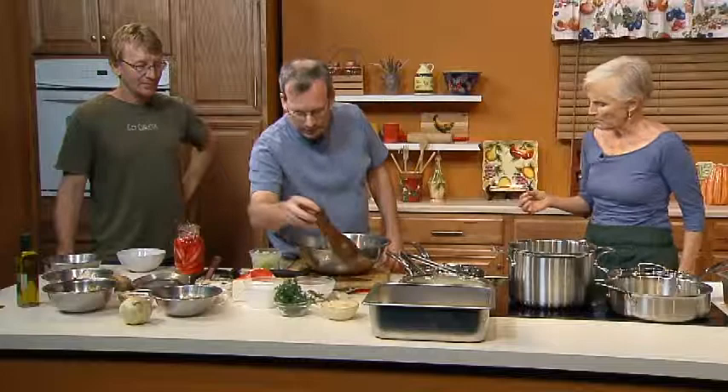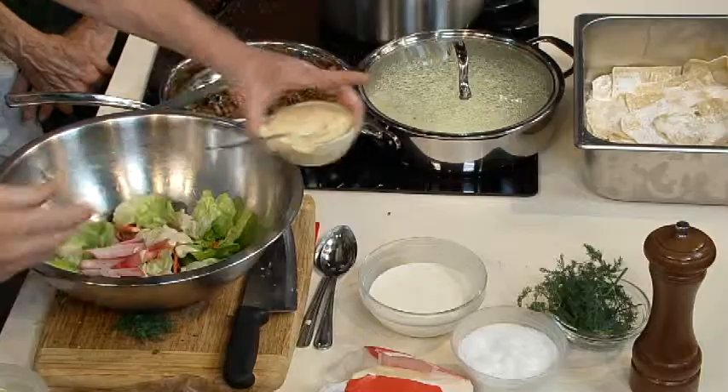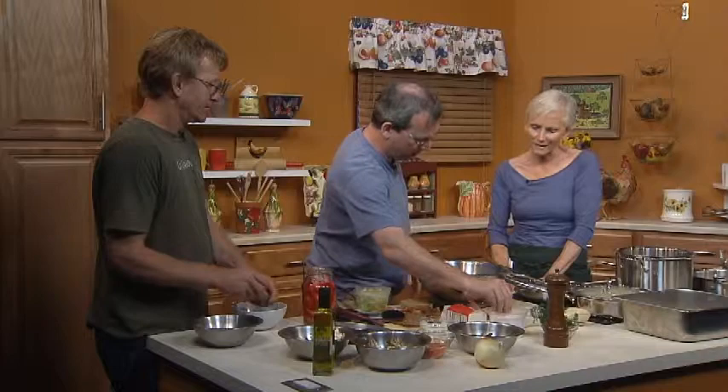The dressing is a yogurt-mustard dressing. We use a Greek yogurt from a downtown place — it's not very acidic, which we find very nice. It's two parts yogurt to one part Dijon mustard, one part roasted and pureed garlic, half a part rice wine vinegar, and salt. Oh, I forgot — honey too. We get wonderful raw honeys at the farmer's market from the Pico market.